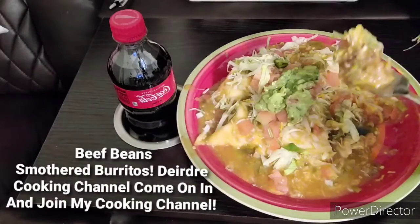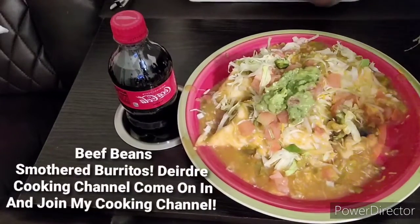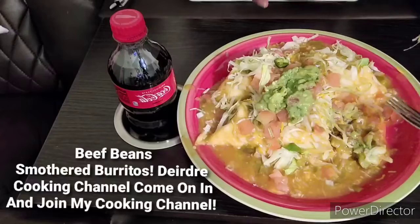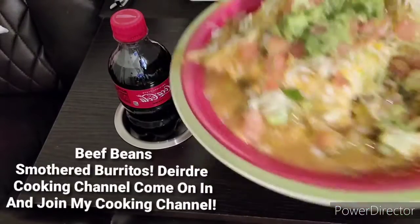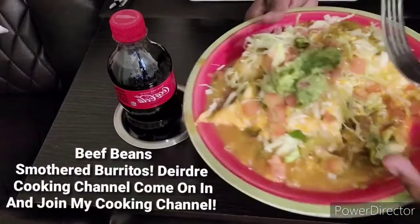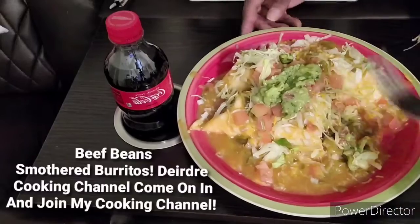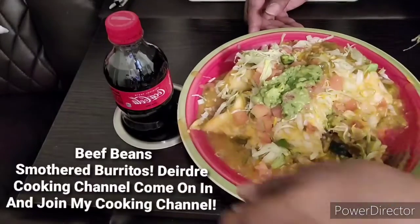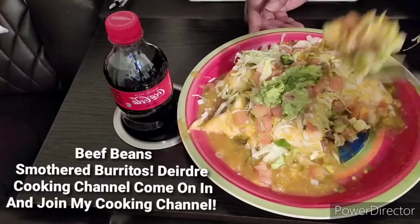I knew that was going to drop. Never fail. Well, I already showed you guys how I made it, so I don't have to keep showing you guys — just showing you how I eat it. Mmm, good.